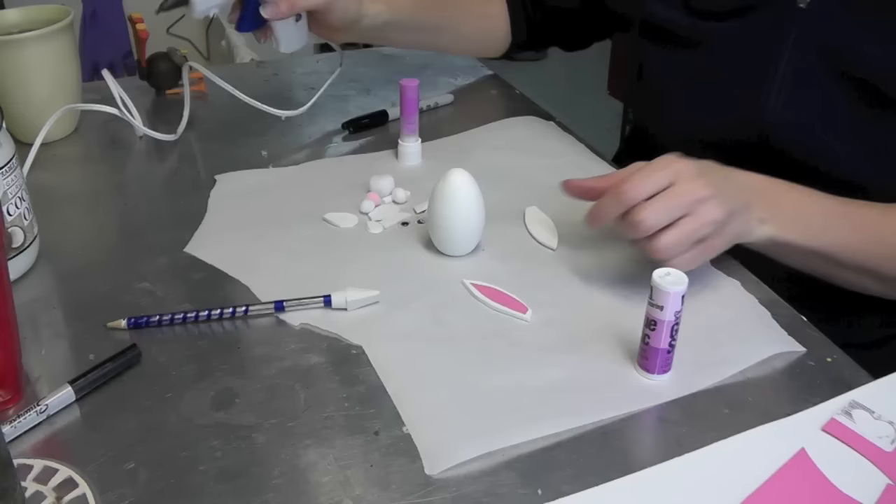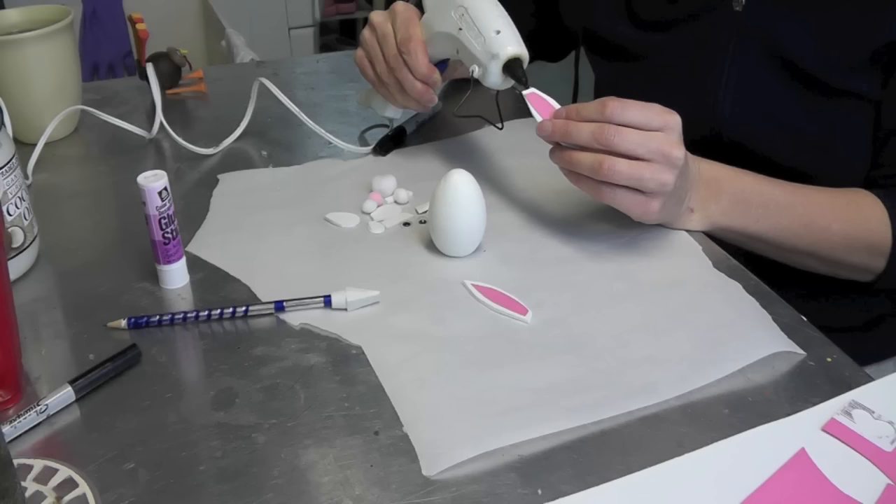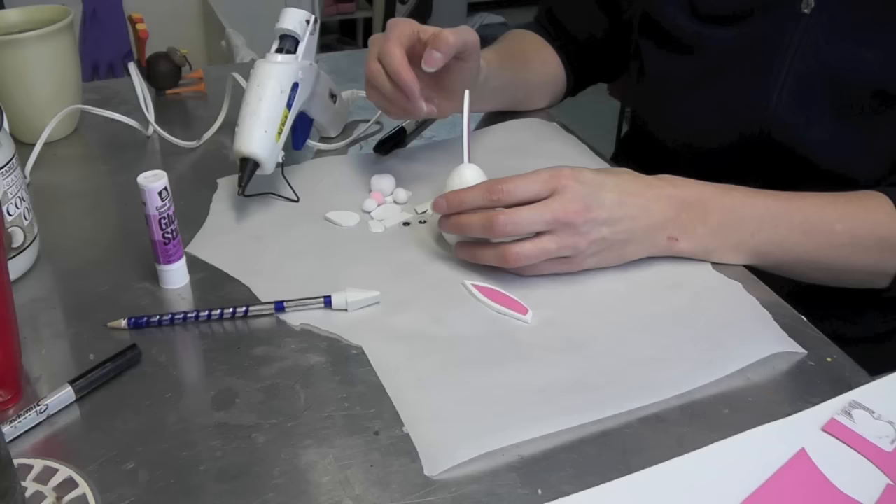Now that the ears are done, I'm going to glue them on. I'm using hot glue — you could use a tacky glue or any other glue would work fine. So if the kids are doing it and you don't want them using the glue gun, that's fine too, just use a different glue. I'm going to put a very thin stripe along the edge and then place it on the one side of the bunny.